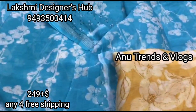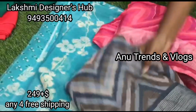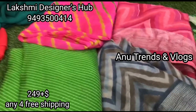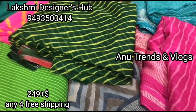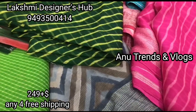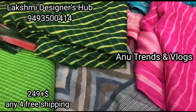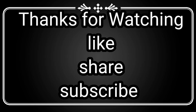If you have any contact, you will be able to follow. Anyone can book this. Only 249 rupees; shipping charges are extra. Only online payment. Please like, share, and subscribe.